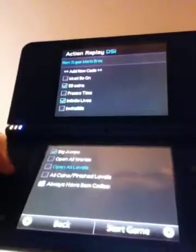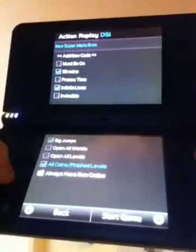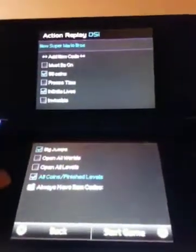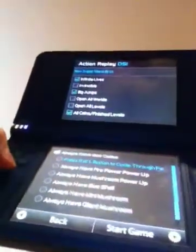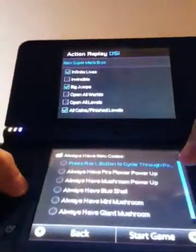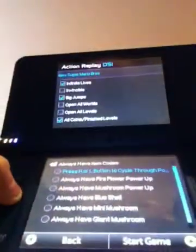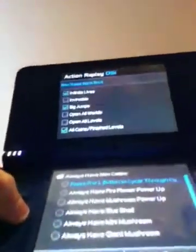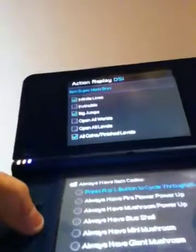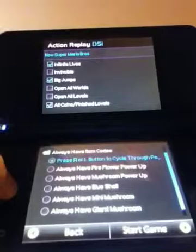Open all levels — I won't do that, it's still pretty cool though. All coins finish levels: you get all the star coins whenever you finish a level, even though you haven't gotten those star coins yourself. These ones are really useful. The first ones always have Fire Flower power-up, always have Big Mushroom, always have Blue Shell, always have Mini Mushroom, always have Giant Mushroom. So the first one really is press R alt button to cycle through the various power-ups. I'm gonna turn that one on.